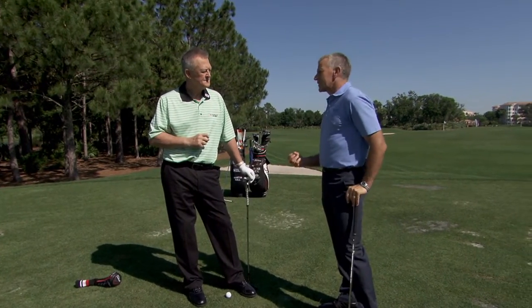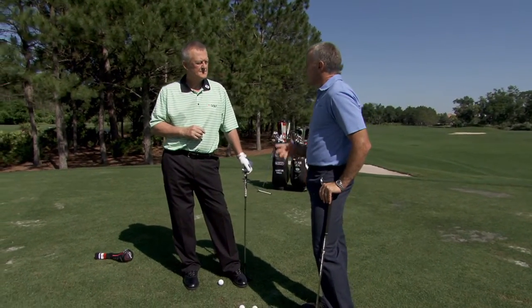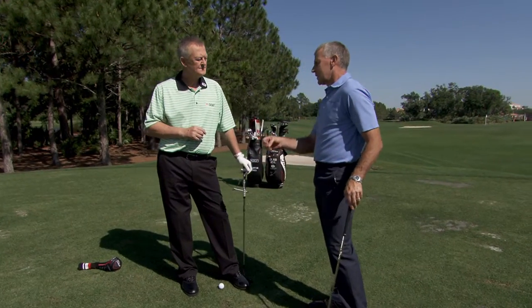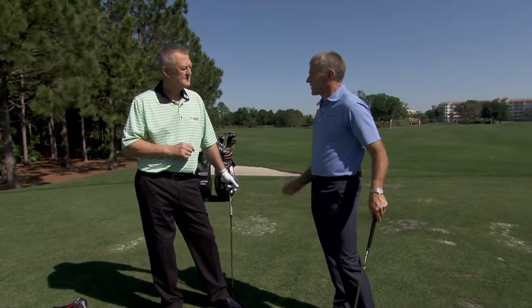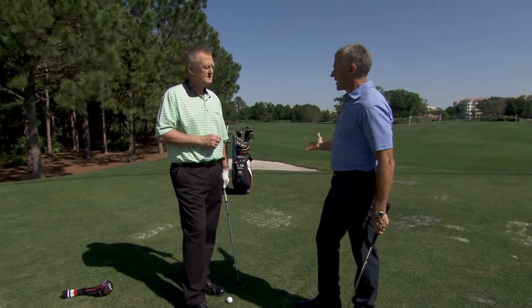I was really interested in the pitching side of the game, and I did a research study last year where I measured a lot of really high caliber tour players, because I just wanted to find out what they were doing. I measured their club delivery and ball flight information using a radar device, and then a 3D system to measure what their body and the club were doing. And there were some fascinating things that came out of it. I was really interested in shots between 40 and 70 yards, and how do players control the distance that they're going to hit this shot — these are carry distances.